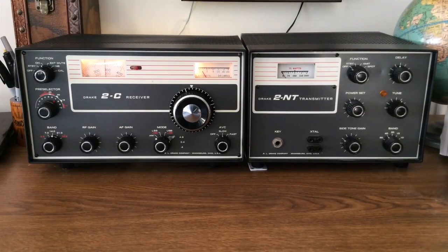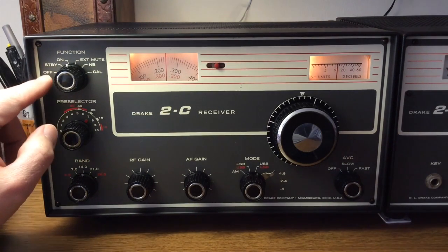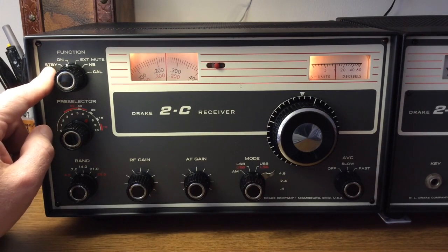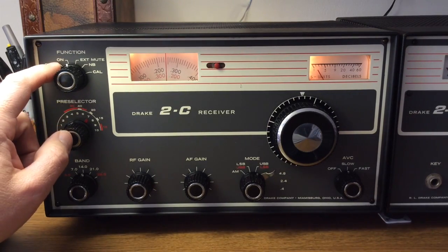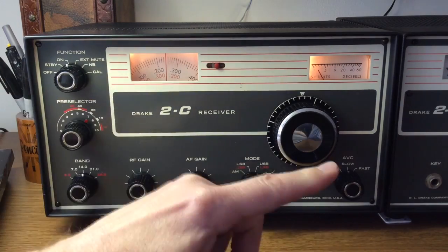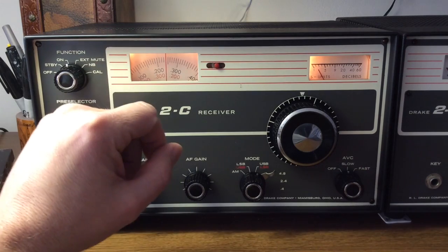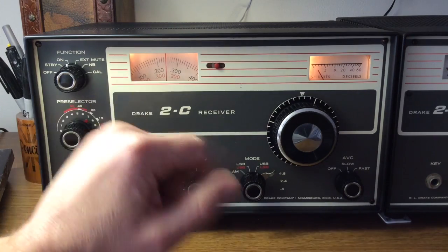As you can see, the whole package makes a very nice-looking station. First, we have our function switch, and that's where you turn this radio on. There's off, standby, and then on. Standby just mutes the audio and keeps the tubes warmed up, and on is fully functional. There's an external mute here, and what that is for is if you're using an external transmitter, you can tie that in to this receiver so that it's quiet when you're transmitting.